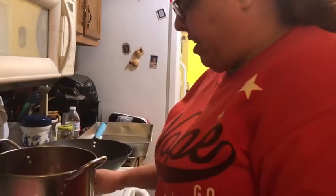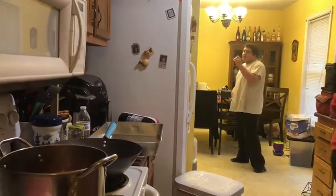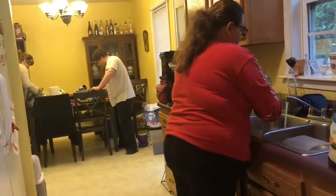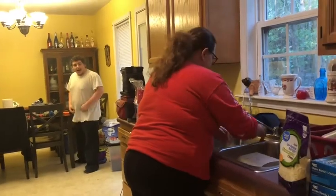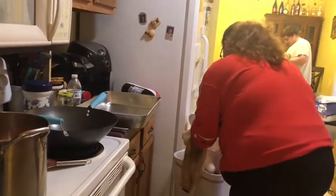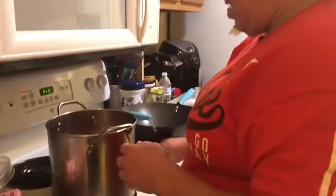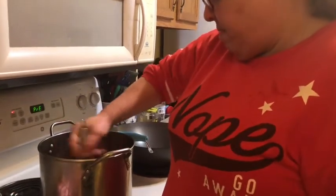If you don't think you can do it without getting the shell, don't do it — I still get the shell a little bit sometimes. I'm just gonna whisk the eggs in and make sure they mix all the way in. You just have to whisk it for a couple minutes.